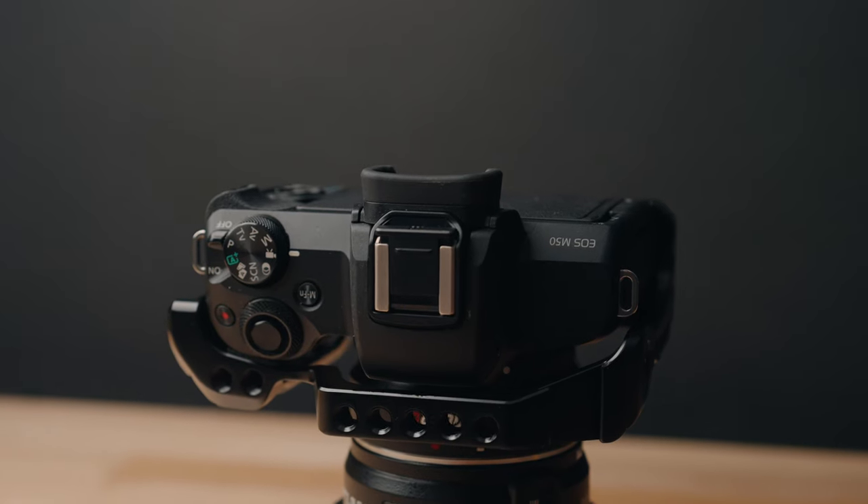Last but not least, this camera can record 4K video at 24 frames per second. However, it does have a hefty 1.7 times crop added to the already 1.6 times crop on this camera. Essentially, if you're in 1080p mode and frame something up, once you switch to 4K mode it'll crop in 1.7 times from what you were seeing. So for telephoto lenses this can actually be a good feature, but for wide angle lenses it's very hard to get any wide angle shots in 4K mode.